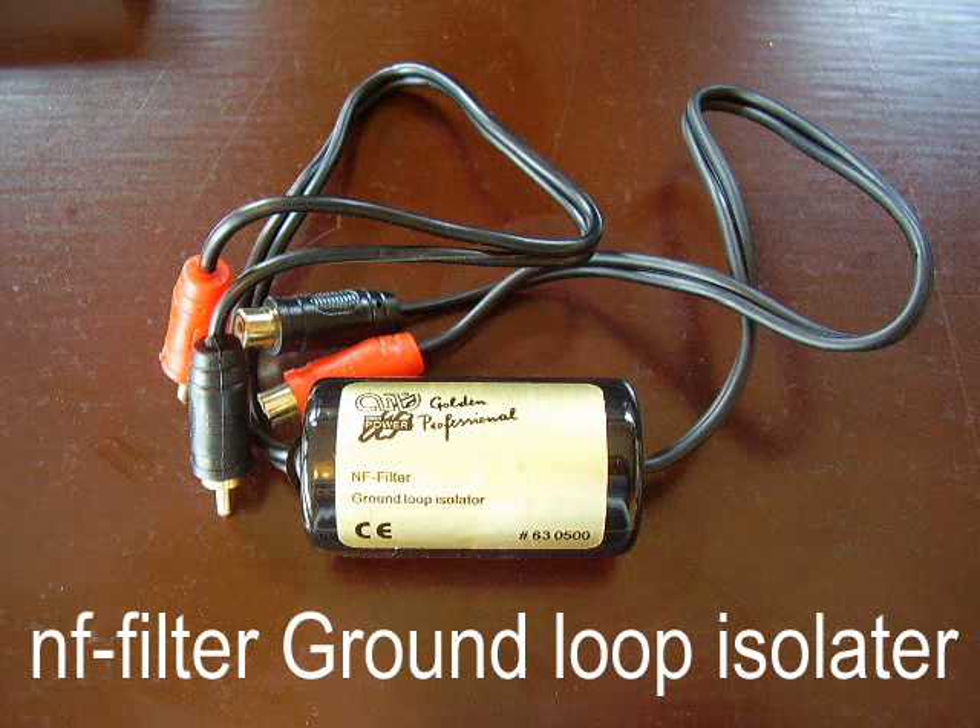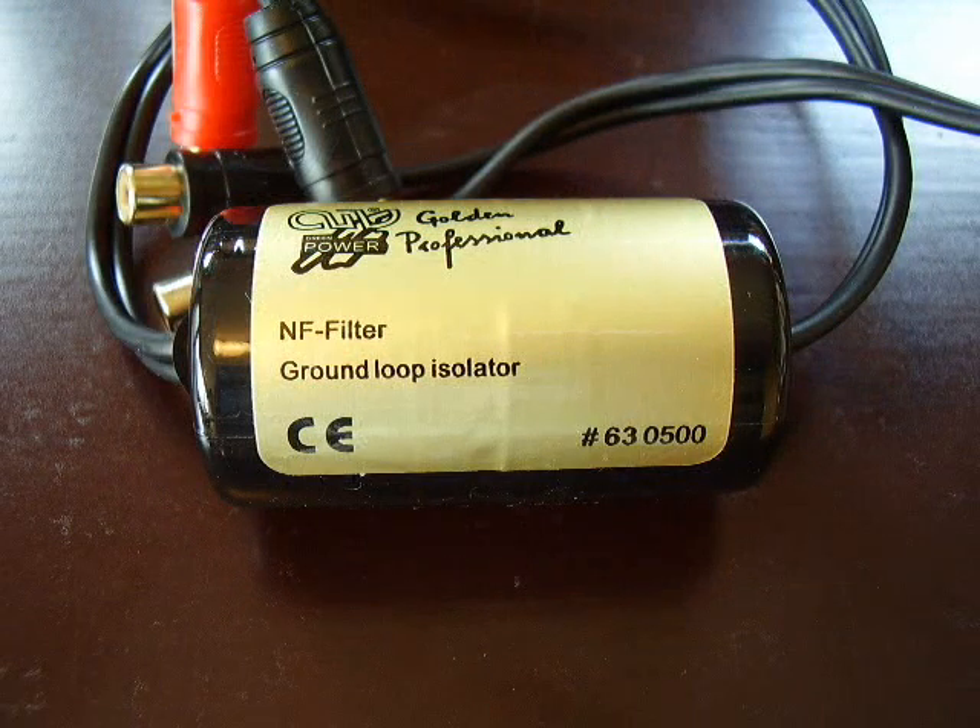You can get rid of that very easily with a small piece of kit called an NF filter, or a ground loop isolator. You can buy that in any car hi-fi shop. It costs about 20 quid, 25 euros, and I'll show you how it works.